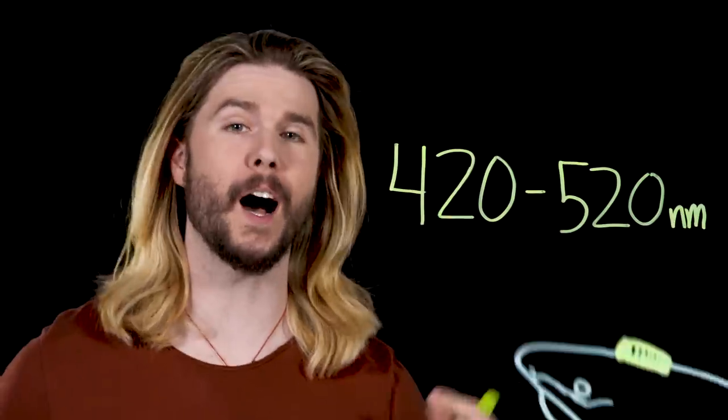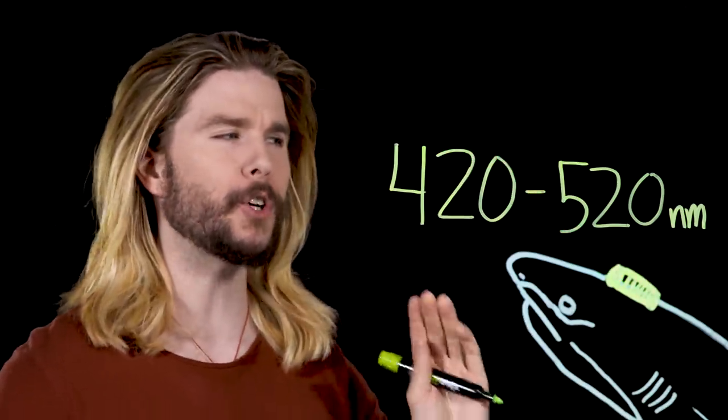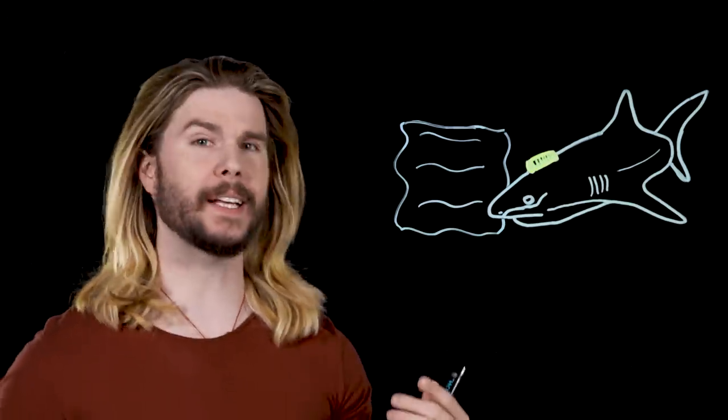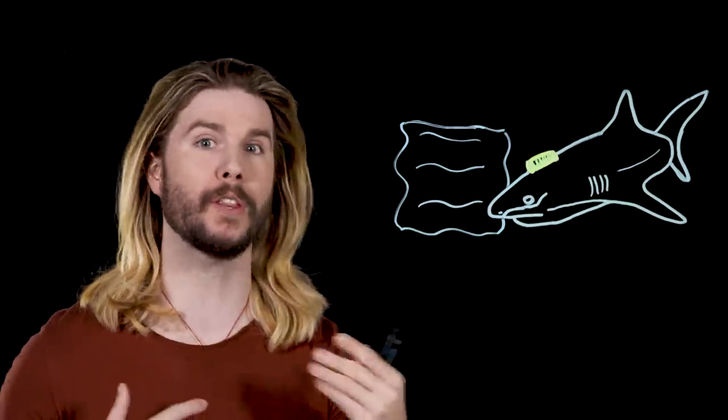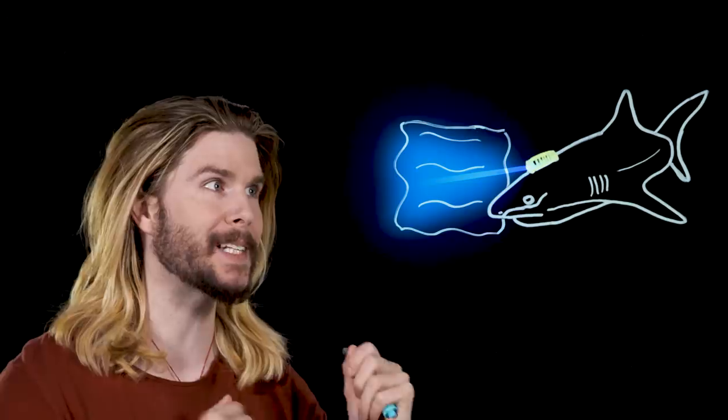Because of what light travels best through water, we now have our first supervillain suggestion: the optimal colored laser to put on a shark is not the traditional red, but a blue-green laser in this range of wavelengths. But how good would this be as a weapon? One advantage of laser weapons — and presumably laser sharks specifically — would be the ability to hit a target almost instantaneously from range, as lasers travel at light speed. However, water molecules are much closer together than air molecules, so lasers have a greater tendency to scatter and diverge to the point of harmlessness. Therefore, laser sharks would have a serious range problem.